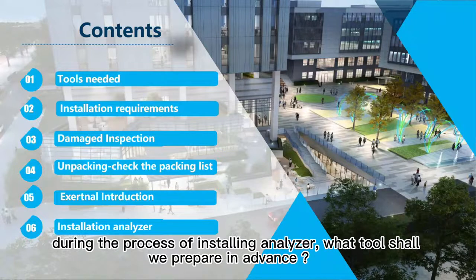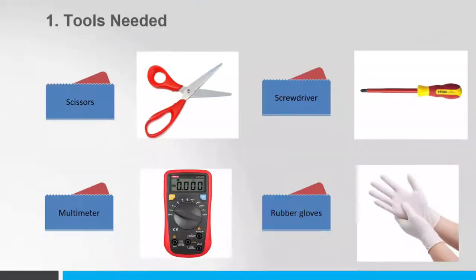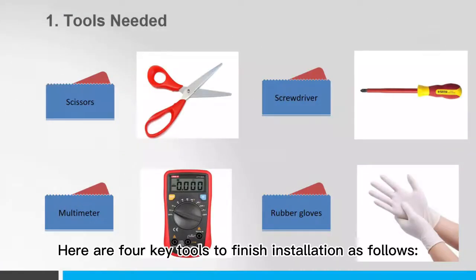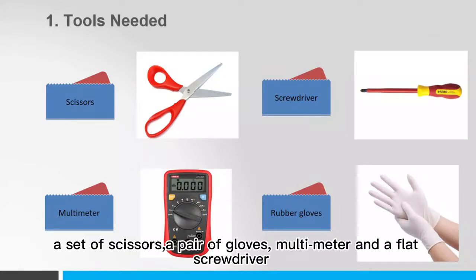First of all, during the process of installing the Analyzer, what tools shall we prepare in advance? Here are four key tools to finish the installation: a set of scissors, a pair of gloves, a multimeter, and a flat screwdriver.